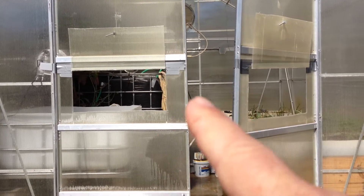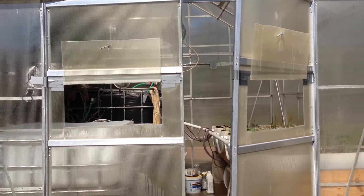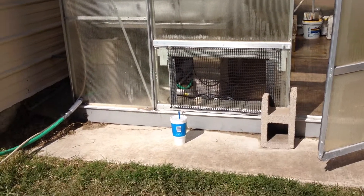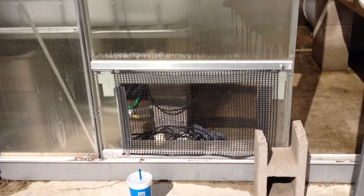I designed those two openings in there to allow more airflow into the system. The cut-out that I did earlier in the bottom was insufficient, even though it's a fairly big cut-out.